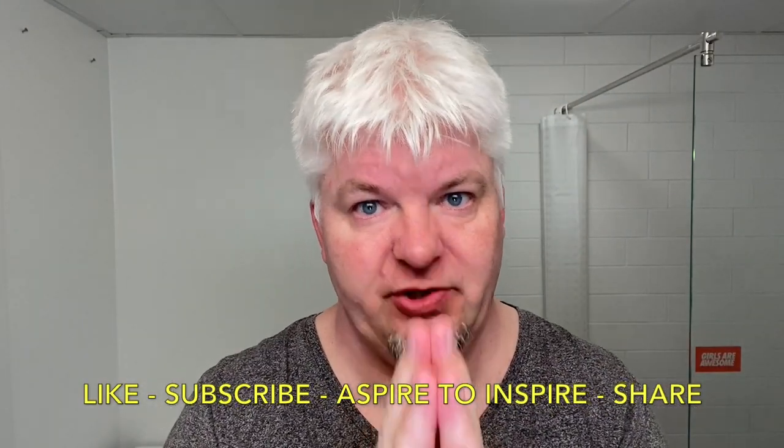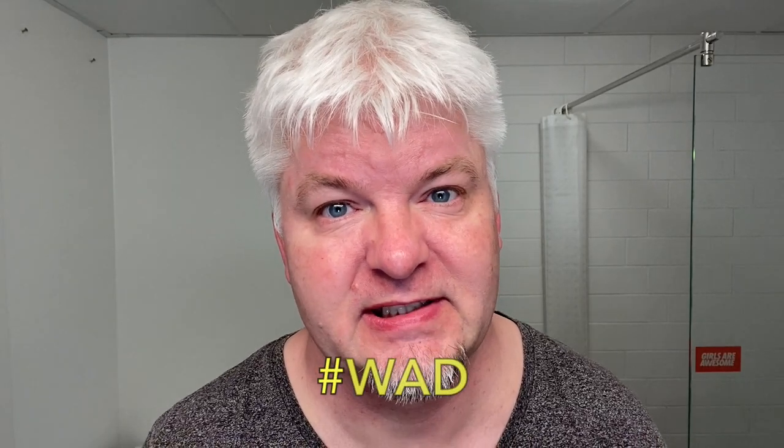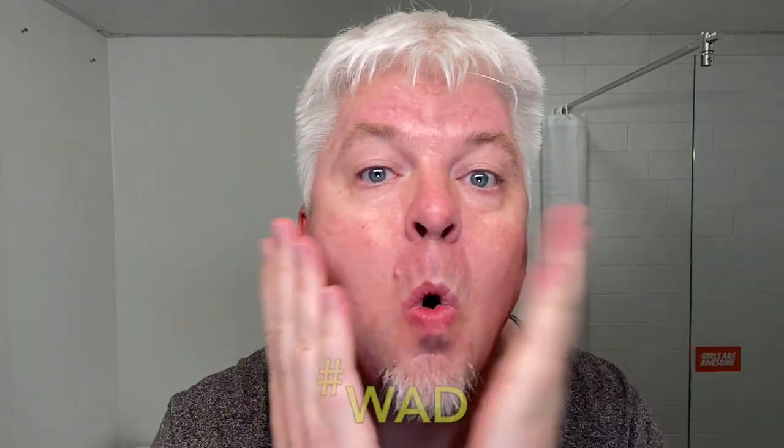Like, subscribe, hit the bell and share — and you know why we do this: we do this because we are not obsessed, we are dedicated. Sig Soto out.